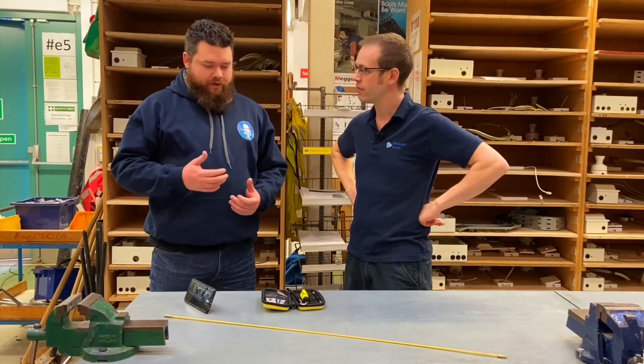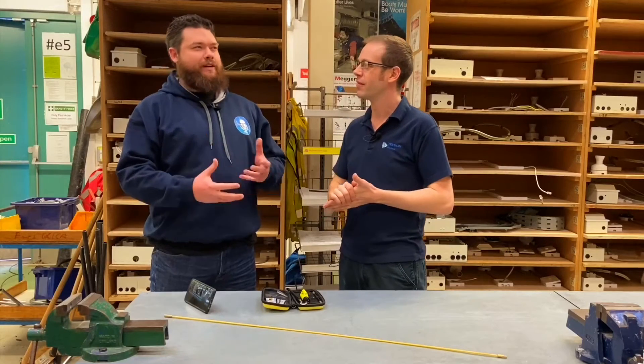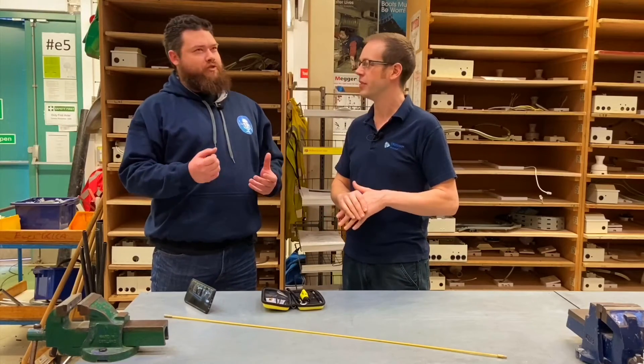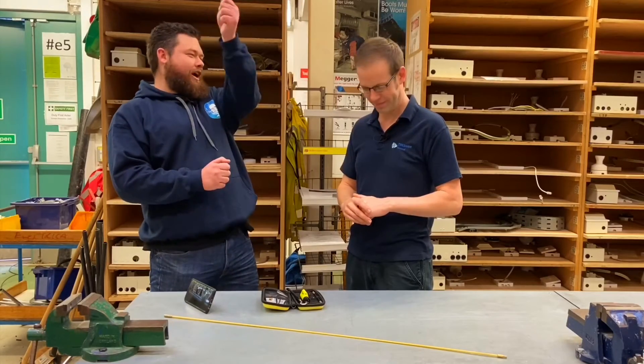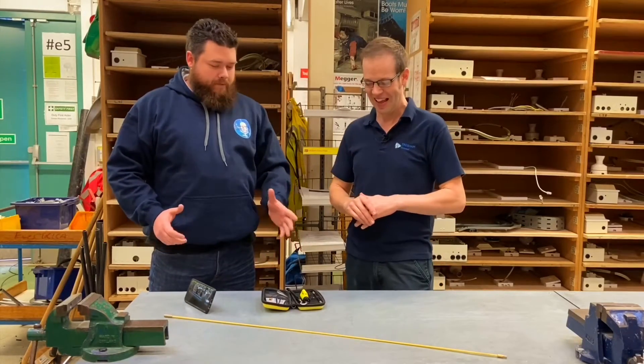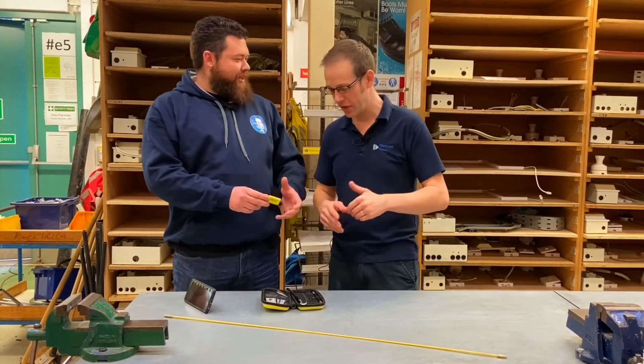It's revolutionized how we find cables. Typically a lot of videos I see done involve spotlights — you get out the spotlight, where's the cable gone, can't find it. You're up there with your phone and torch up in the hole. This stops all of that.